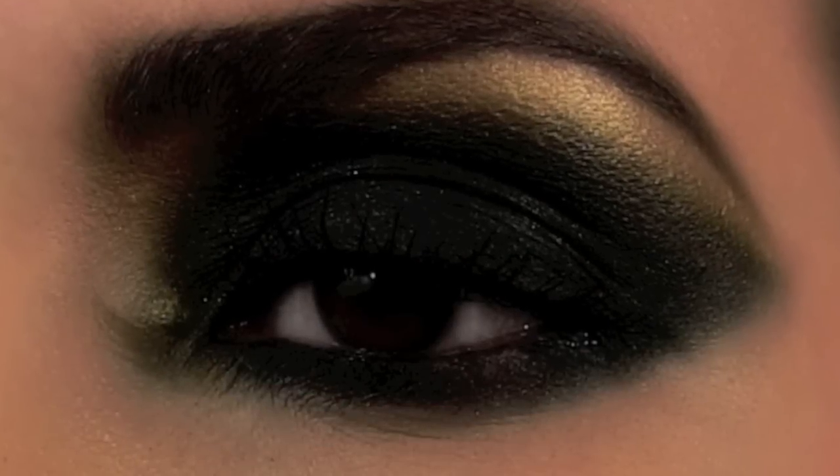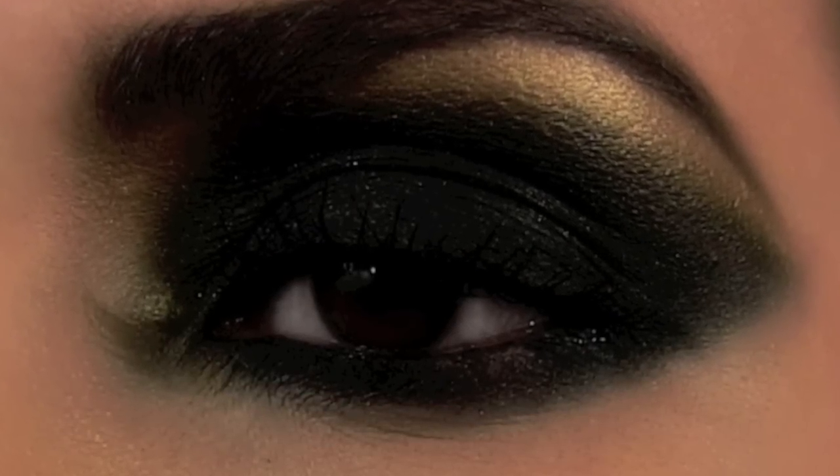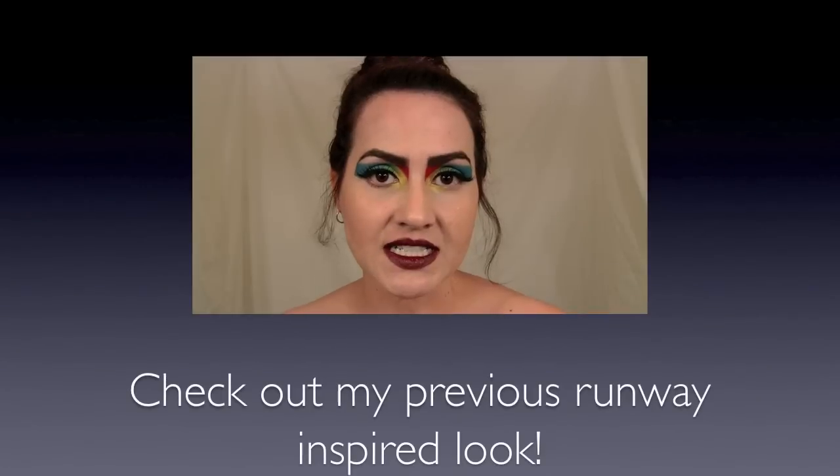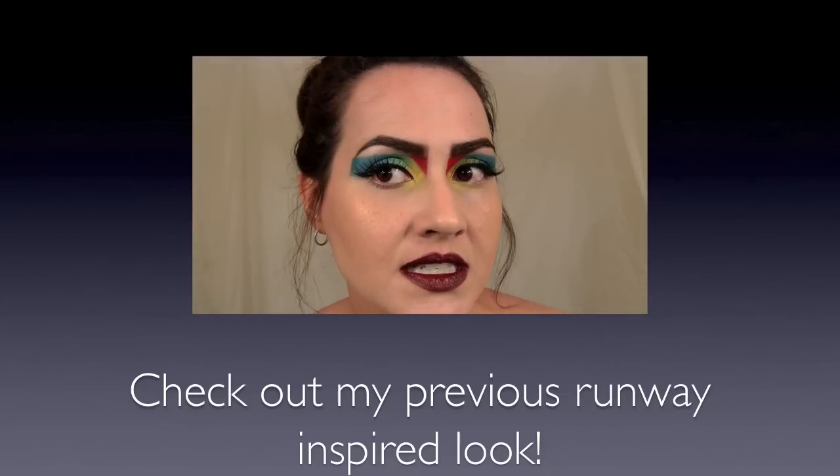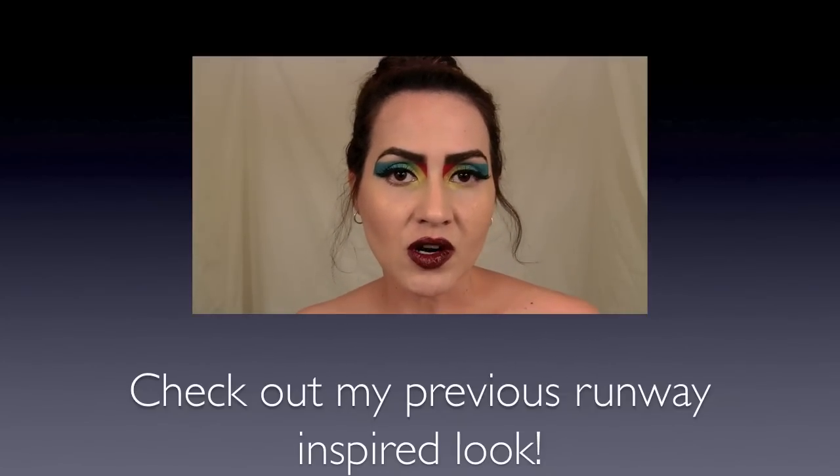It's kind of dramatic so it's not everyday wearable, but I bet you guys could rock this. Thank you guys so much for watching and I will see you on my next runway makeup tutorial. Bye! Don't forget to check out my previous runway look — the Christian Dior Fall 2010 inspired look. Don't forget to subscribe and like this video.